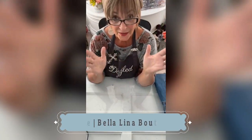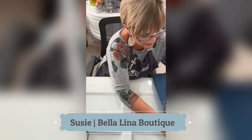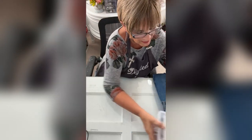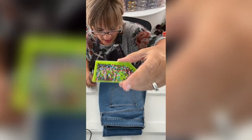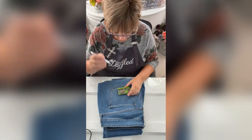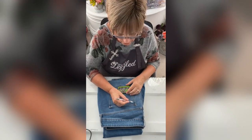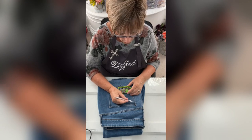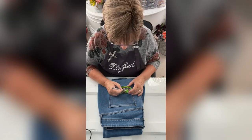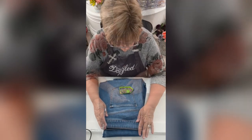Hey, we have got some fun things to do today with our brand new ultimate rhinestone kit. I've got all of these beautiful little stones in my tray here. So what I'm gonna do is take my little picker and pick them up and just start plopping them down randomly. What I like to do is put them on — this is an old pair of blue jeans, by the way.